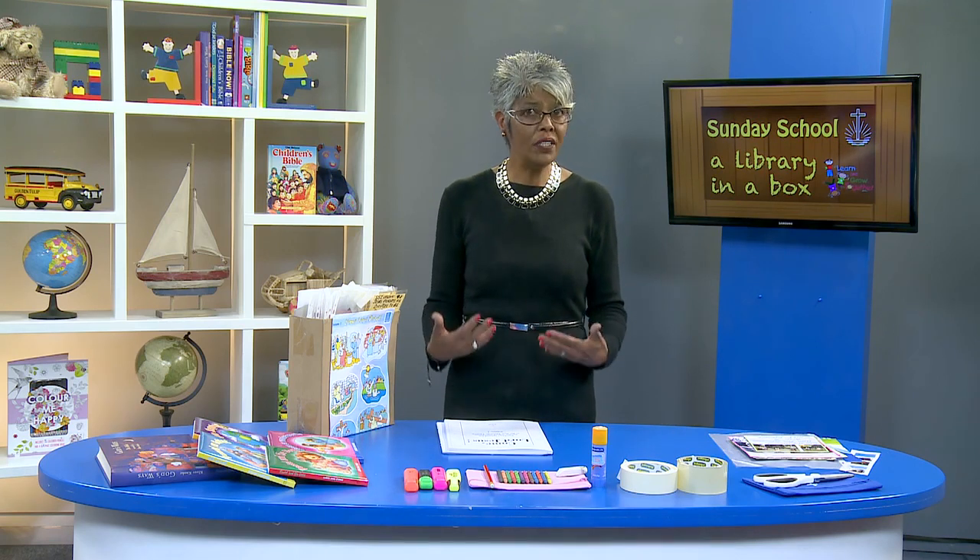After some years, for whatever reason, teachers can no longer teach Sunday school. Many of them have visual aids that would be lost to Sunday school if we don't ask them if we could use these visual aids and make them available to new teachers.